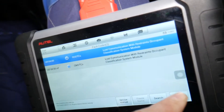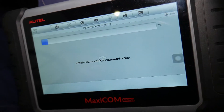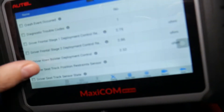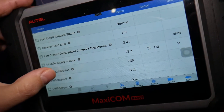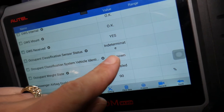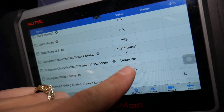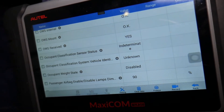The occupant classification system is the mat in the seat that detects how heavy the passenger is. We have a problem there. Under live data, you can actually see the status — occupant classification sensor status shows 'indeterminate,' the vehicle system shows 'unknown,' and the occupant weight is 'disabled.' There is clearly a problem here.